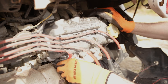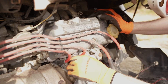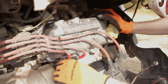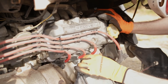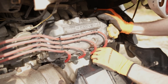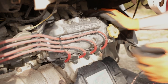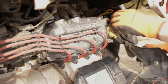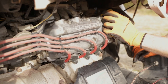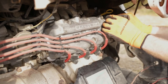Now we can put our ignition wires back onto our spark plugs, making sure they're all clipping into place on the spark plug. We can then reinstall our grounding wire with the 12 mil headed bolt.